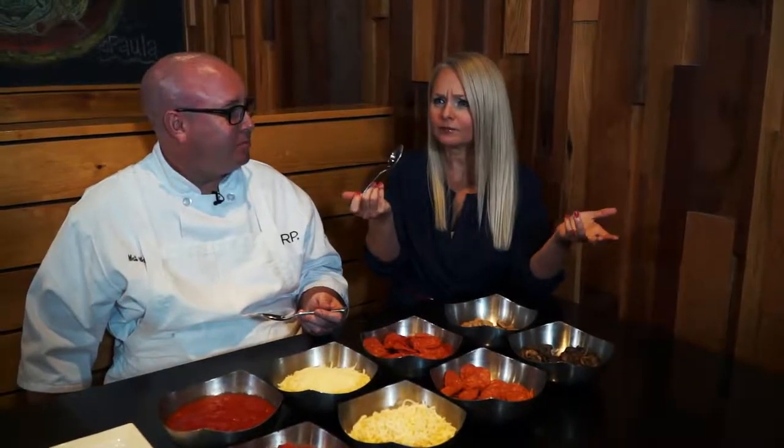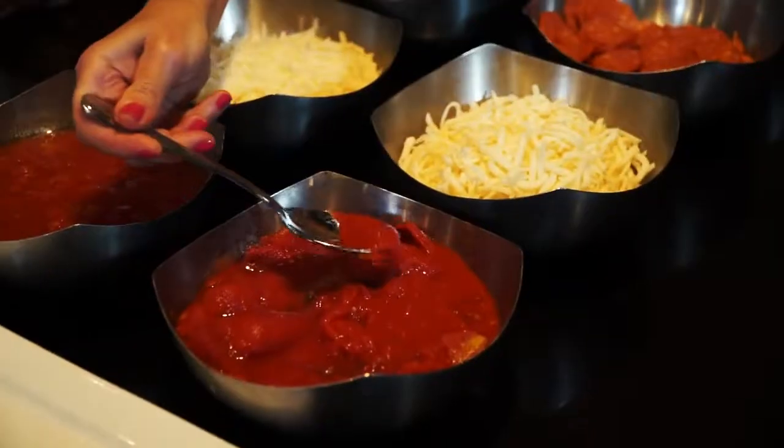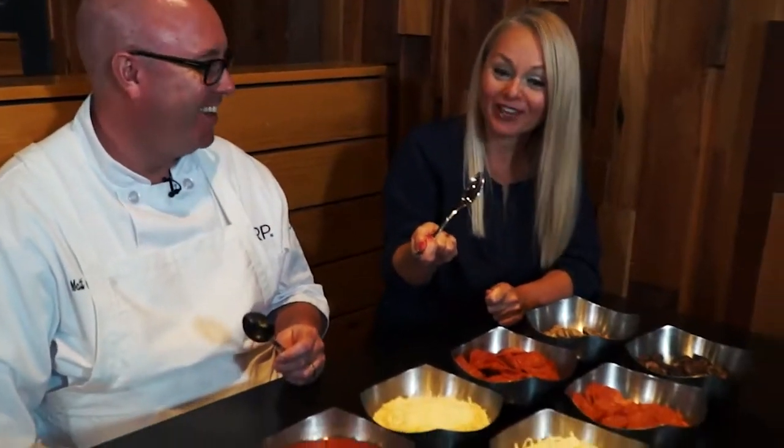Very woodsy, with a note of fungi. Real pepperoni, fresh cheese, and oh, those tomatoes. I don't have a vat of that to go. That's really good.